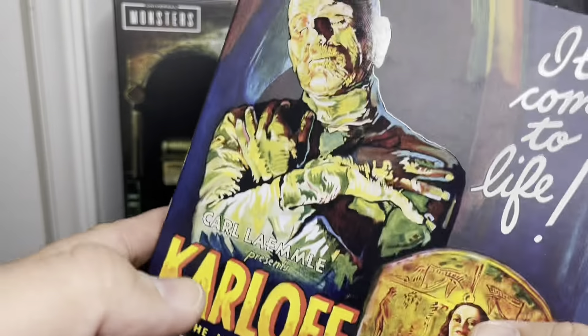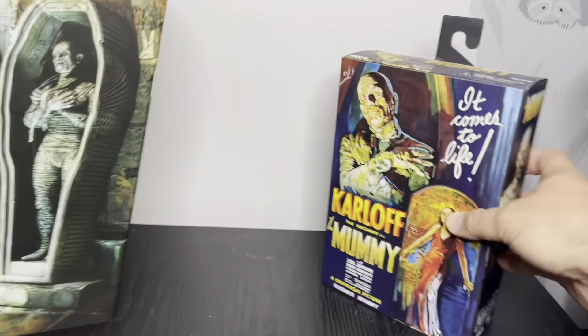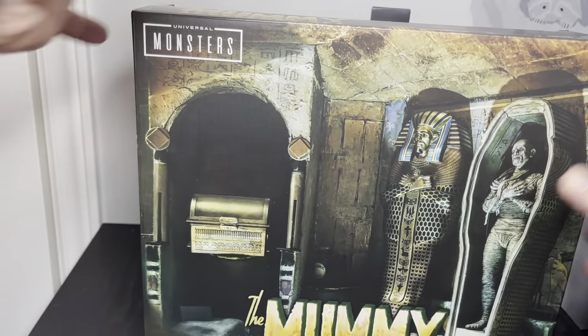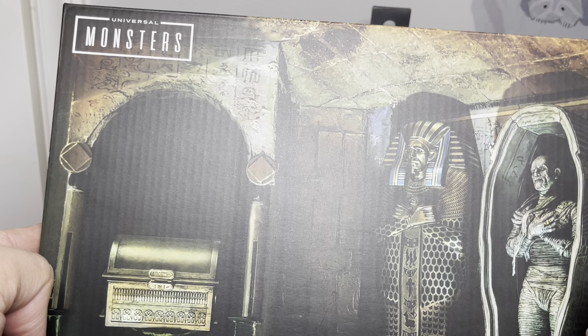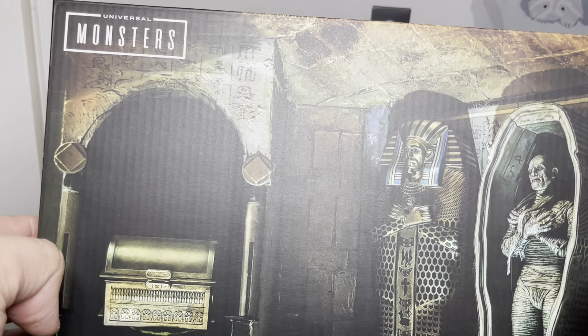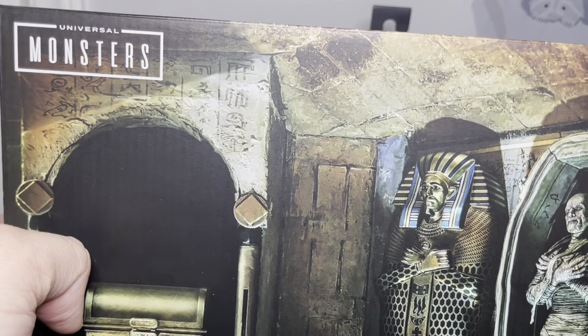Alright guys, so I got the accessory set for the Mummy. I was waiting on this one for a while because it was $50, and eventually I saw it at Target down to $40, and then they had like a 25% off coupon, so I ended up getting it for about $30. It's okay, I'll bite the bullet with that.